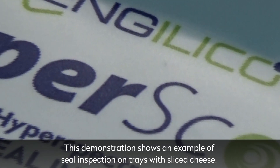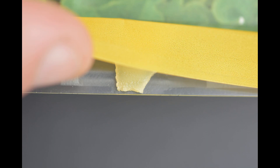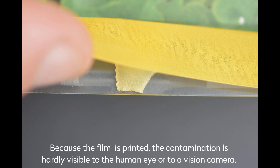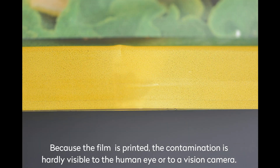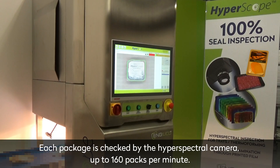This demonstration of the HyperScope system shows the seal inspection of trays with sliced cheese. Some of the packages have a contamination, such as a small part of cheese between the seal. Because the film is printed, the contamination is hardly visible by human eye or camera. Each package is checked by the hyperspectral camera.